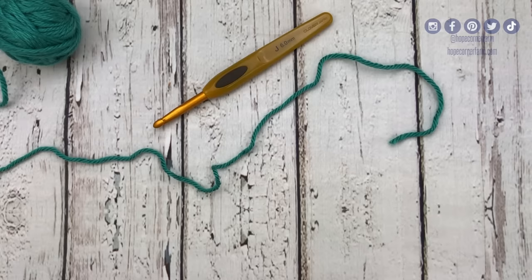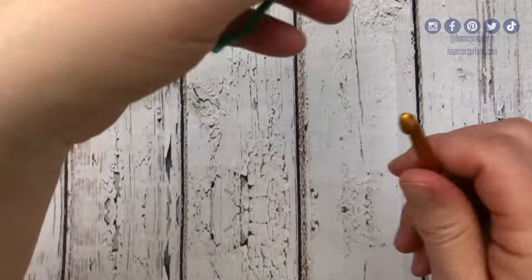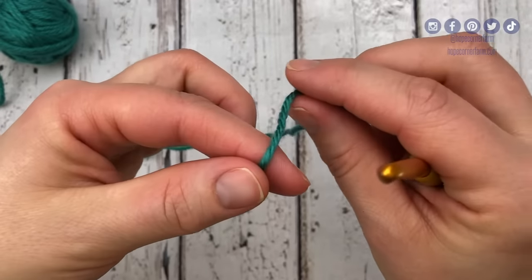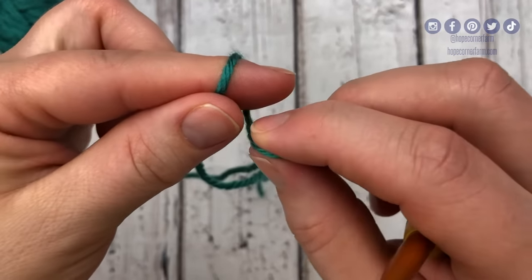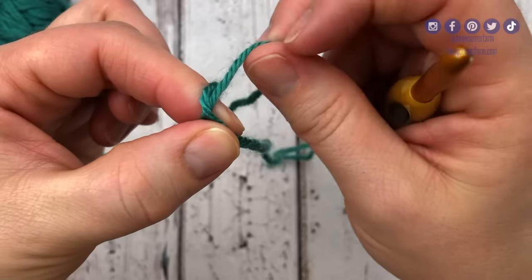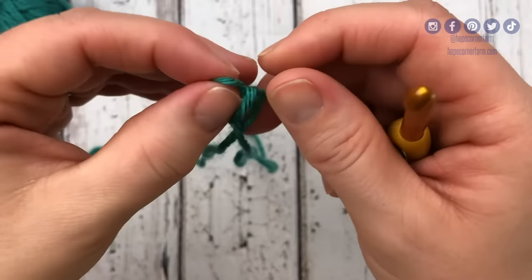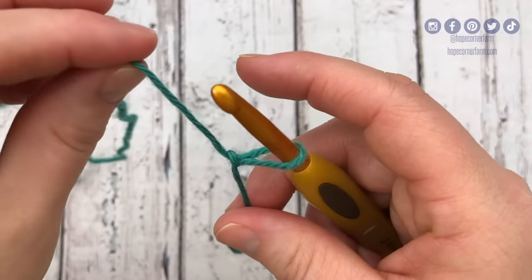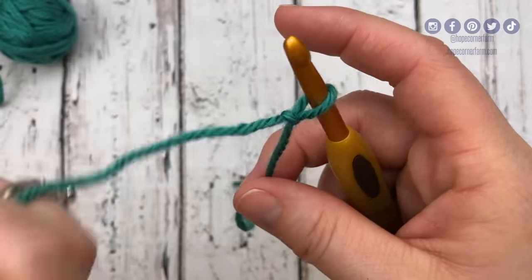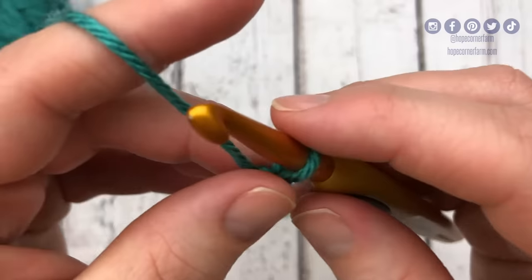To begin the foundation single crochet stitch we need to start with a slipknot. I create my slipknot by going around my index finger, I wrap around, I take this side, I push it down, and then I push it up through the hole where my finger was. If you need to see that at a slower pace and in more detail, you can check out the description below where I'm going to post a link to a video for how to slipknot and chain and crochet.